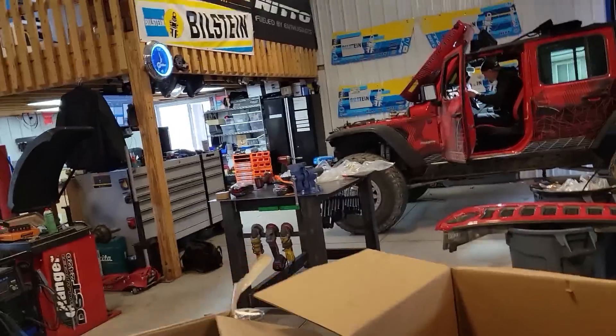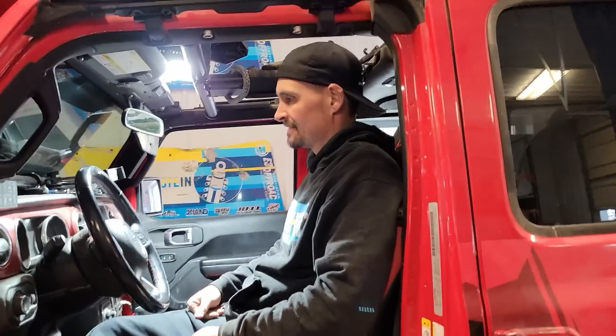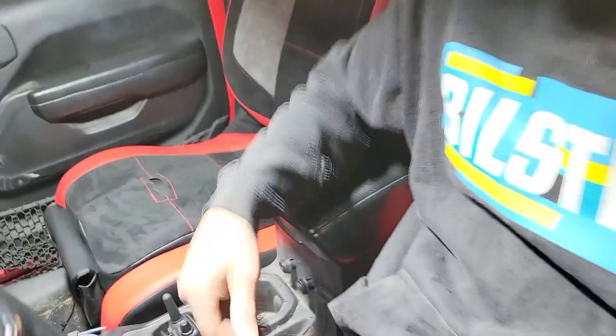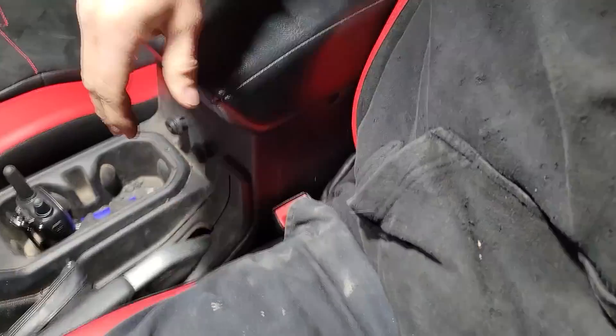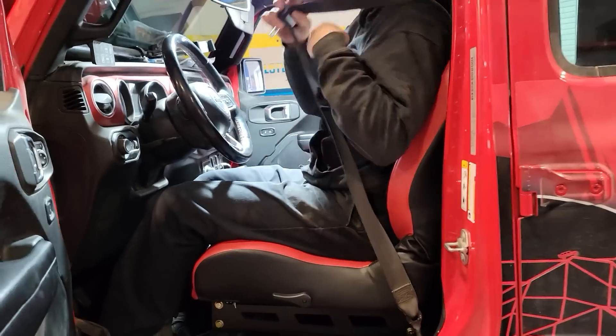Chris is sitting his butt in the suspension seat. We did mount the stock seat belts in there — the stock seat belts are in here. Eventually we'll have harnesses and a harness bar — some PRP harnesses and a harness bar.